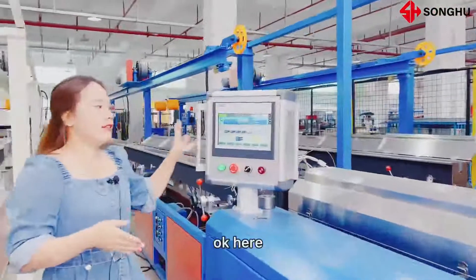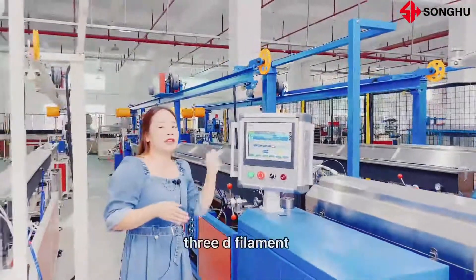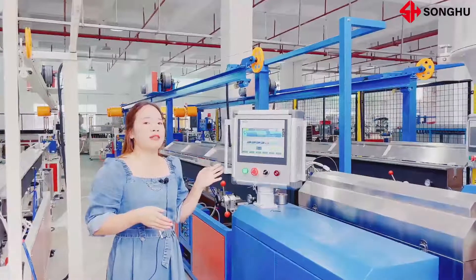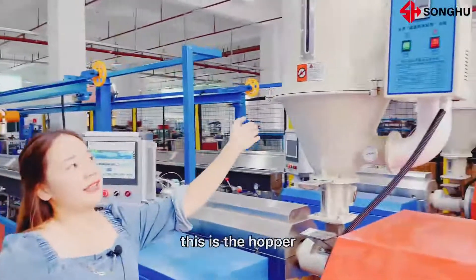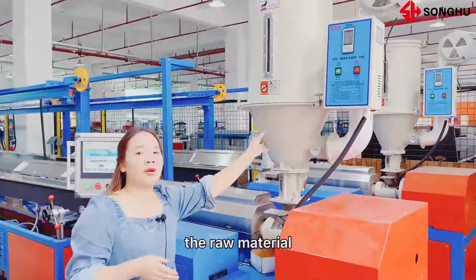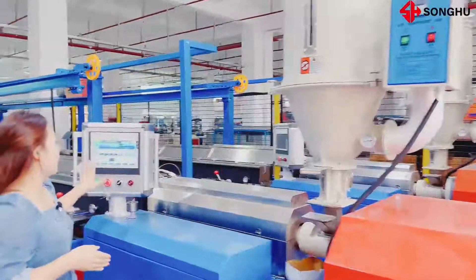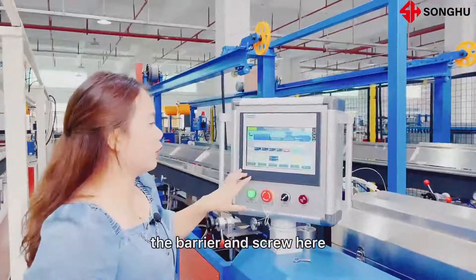Here, this is the whole production line for producing 3D filament. The length is around 15 meters. You put the raw material inside — this is the hopper. We should be heating the raw material before we produce it. Then we will heat the barrel and the screw.